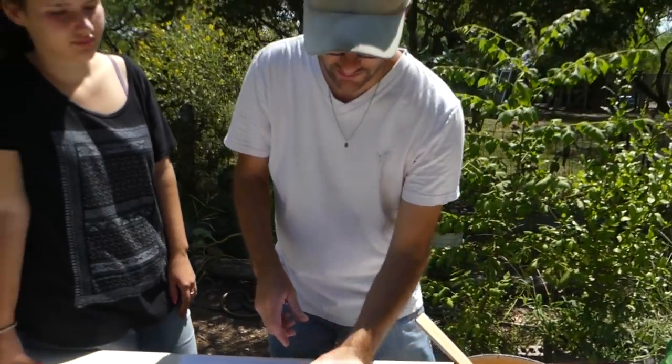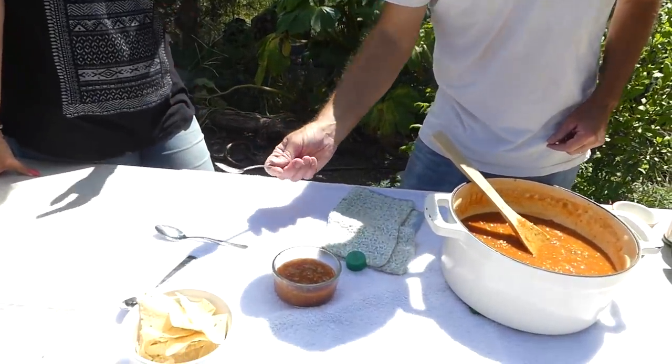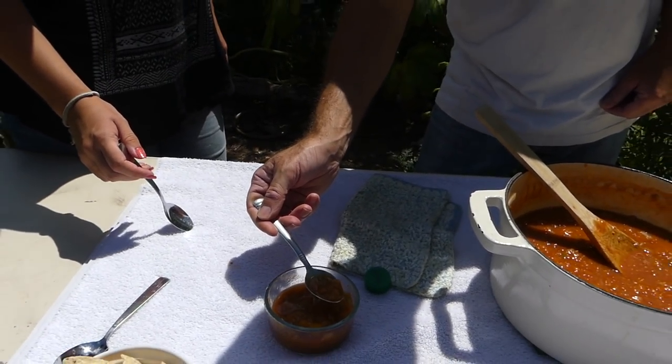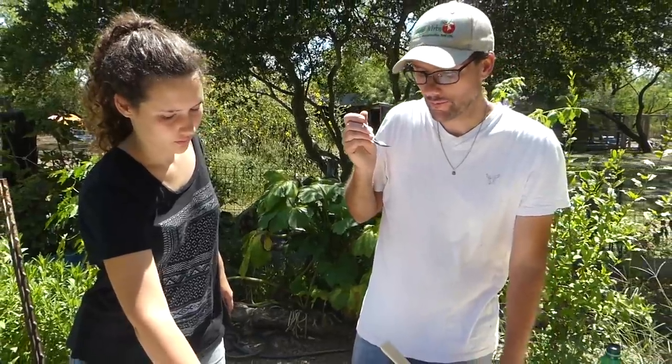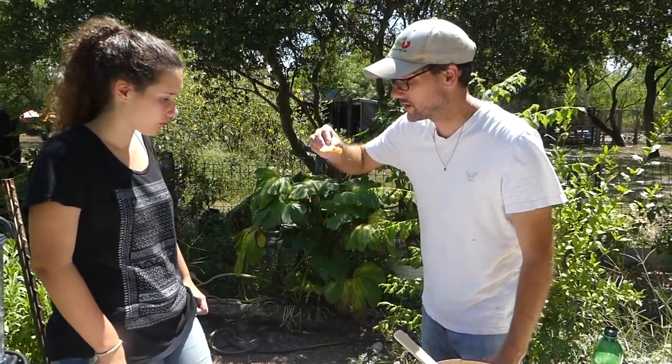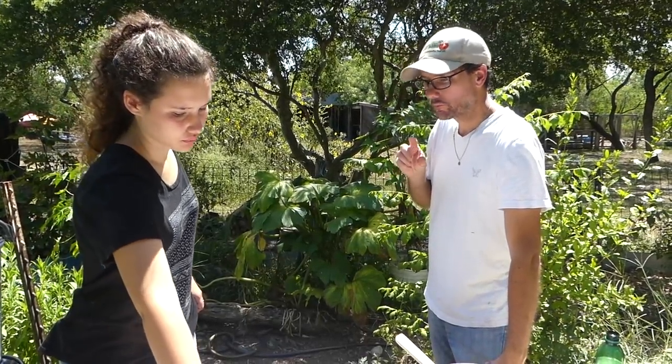That looks really nice — that looks like good salsa. So we're going to taste. We're going to taste with a spoon first, and then we'll try it on a chip. Mmm, the flavor is really nice. Wow, that is fantastic! Wow, that is a good batch of salsa right there. Every batch of salsa that I ever make, I say this is my best batch — and this is my best batch. Except for the cilantro; I think it could use a little cilantro.